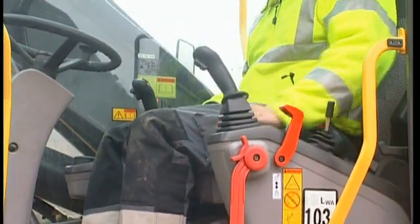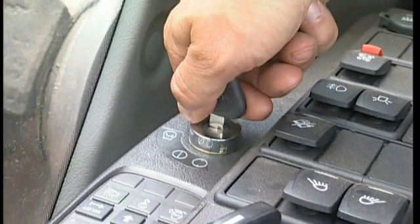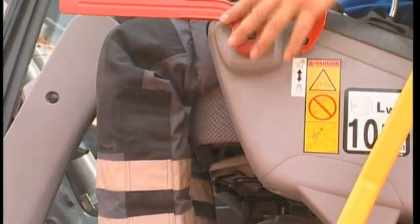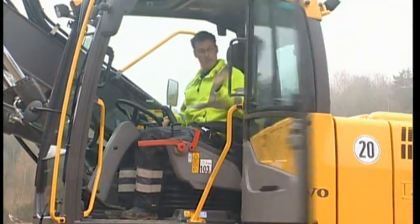With the control lockout lever folded down, you can now start the engine. Turn the key. Fold up the control lockout lever, close the door, and you can now start your working day.